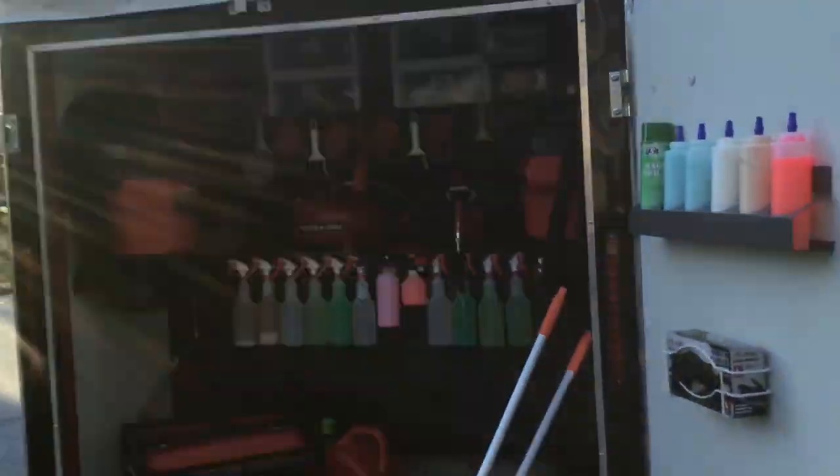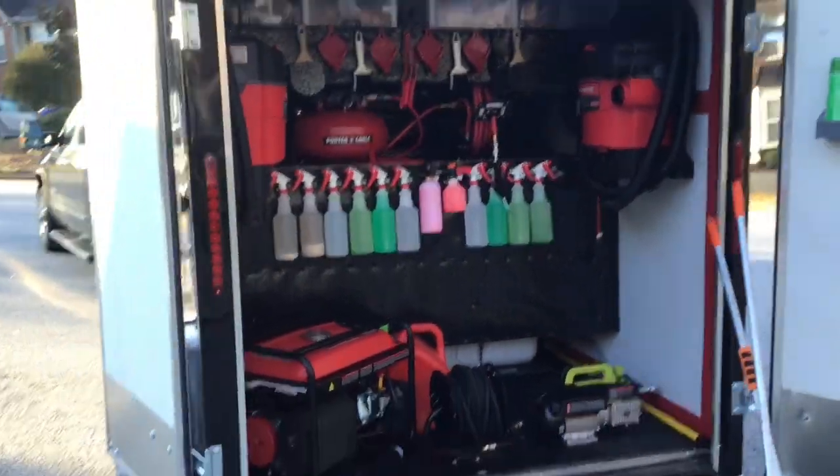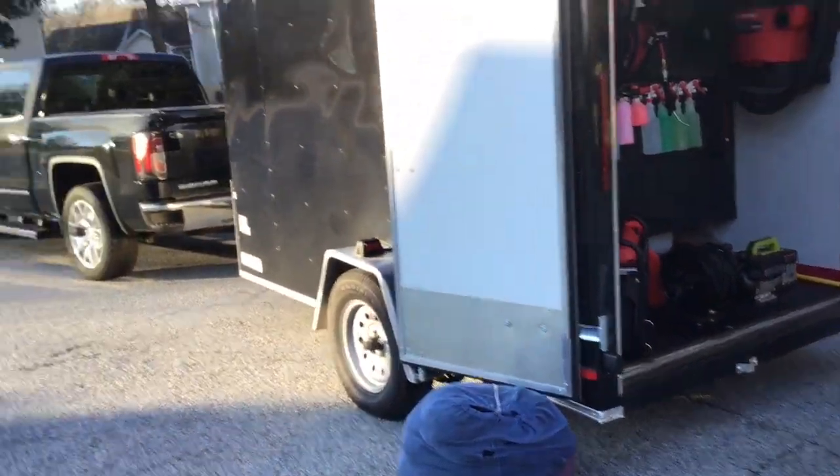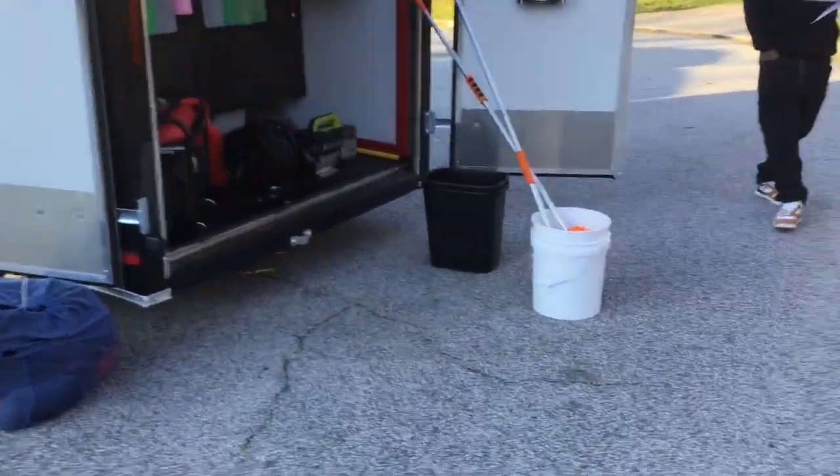So as y'all can see, we are set up and ready to rock and roll. We're about to knock some cars out this morning. It's Saturday morning, 7:30–8 a.m. We got about 10 cars on the schedule today. At your service, mobile detailing, y'all. Mobile app coming soon. Call us at 404-358-3887 — make your appointment today.